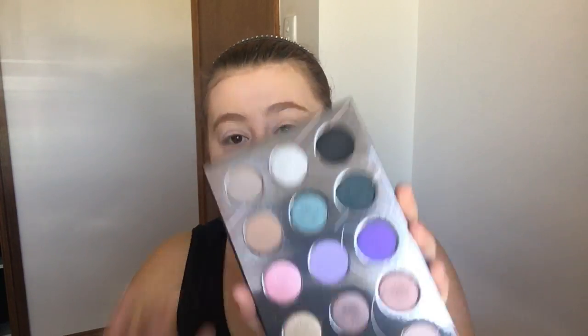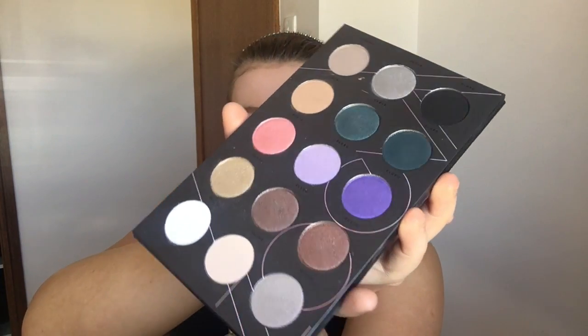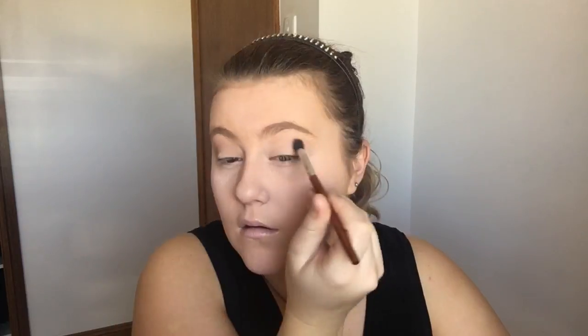I'm going to leave my face for now and move on to the eyes. For the eyes today I'm going to be using the Zoeva Cool Spectrum palette. The first thing I'm going to do is dip into this shade here and use that as my transition shade. Now that I've got my transition shade down, I'm going to go in with this dark green shade and use that to deepen up my crease a little bit.